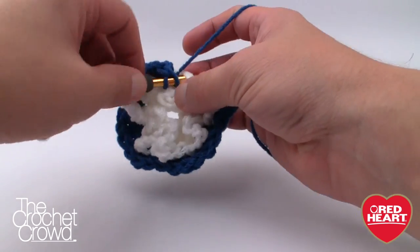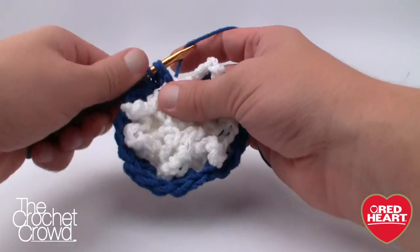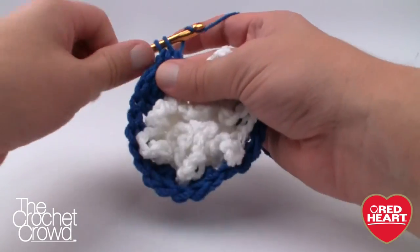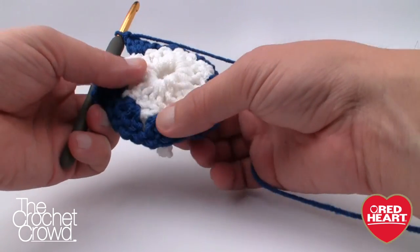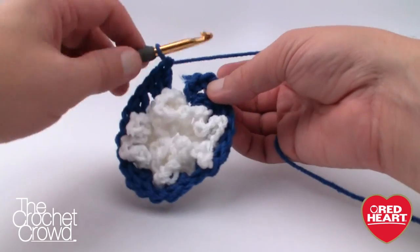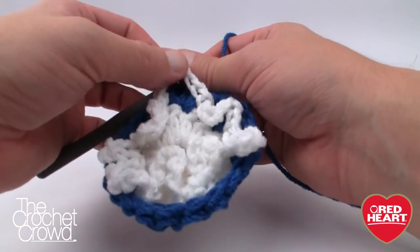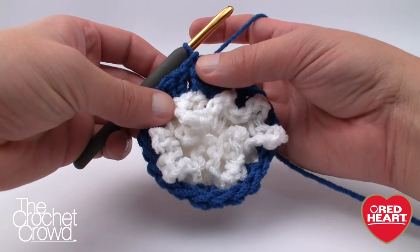Jump over to the next unused stitch and put three more double crochets. That's all you're doing on this round. Bend each spoke forward to get it out of your way so you can concentrate. You'll have eight sets of three stitches. Turn it around to count your stitches — 1, 2, 3, 4, 5, 6, 7 and 8 — then join it to the top of the beginning chain three to seal the deal. We're not worrying about the spokes yet; we have to do one more round of blue — round number four.